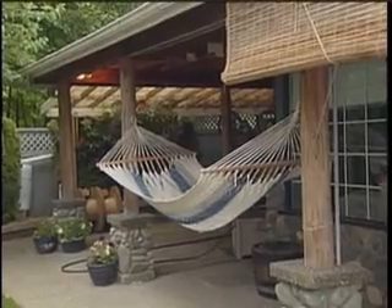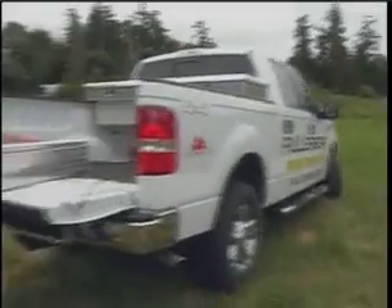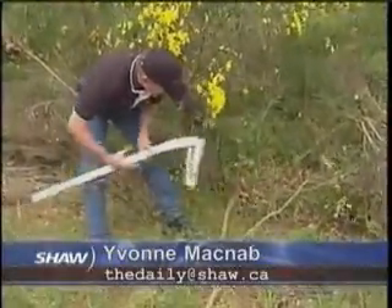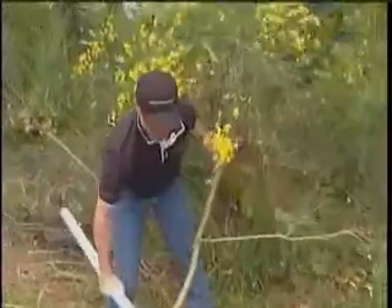A pair of gloves and some common sense and away you go. For some, there's no resting while pesky plants invade. Shonigan Lake business owner Randy Paisley made it his quest to find an easier way to get to the root of the problem.